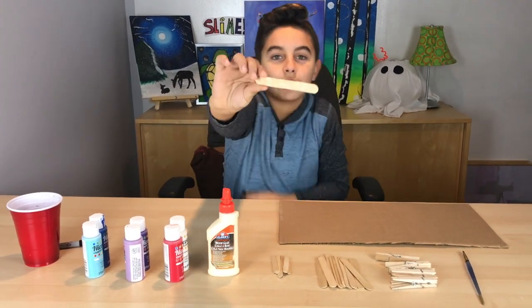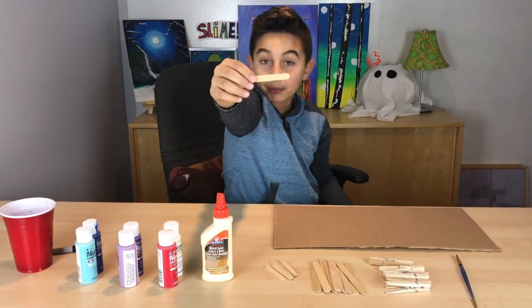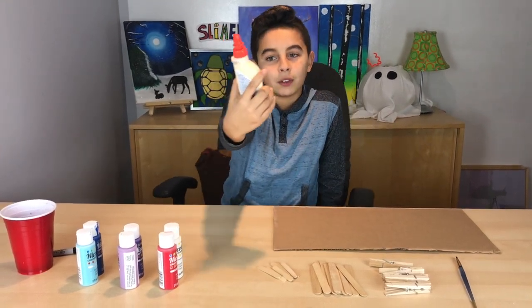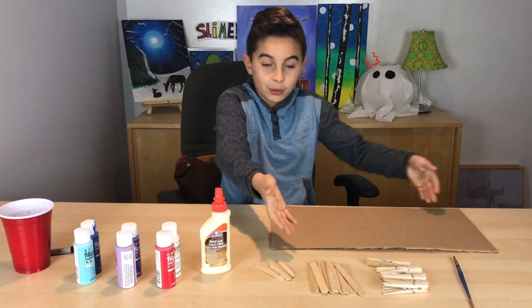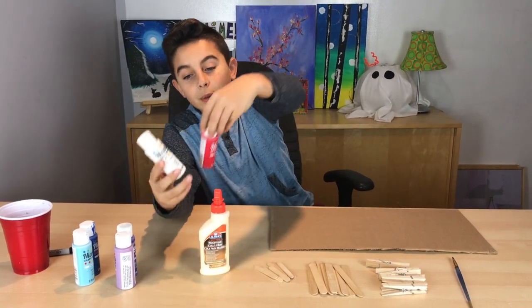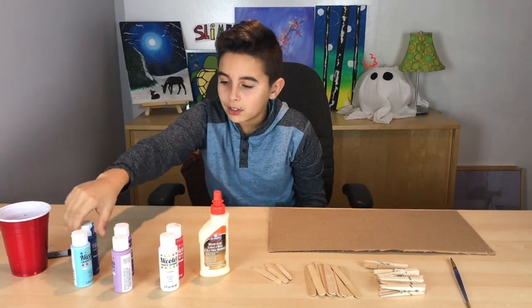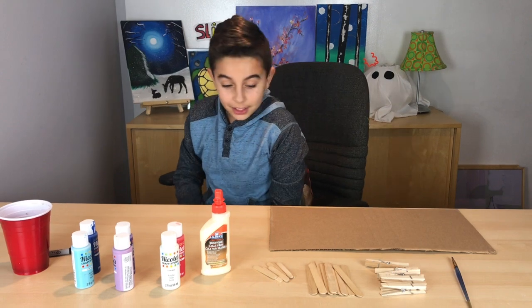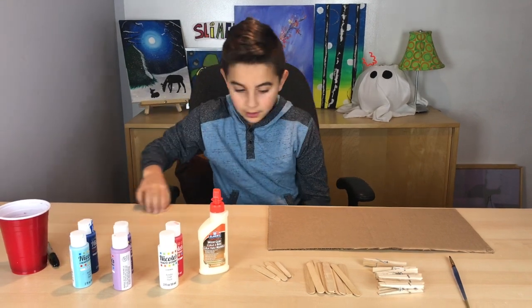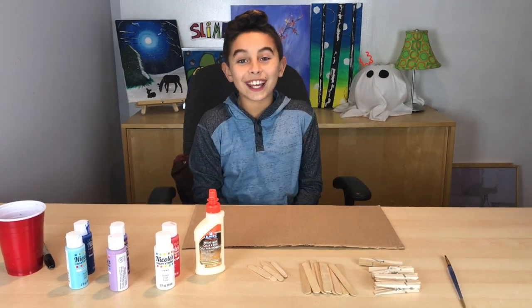You're gonna need large popsicle sticks and smaller popsicle sticks. You can use any glue, but I would prefer wood glue since we're working with wood. We also have different varieties of paint — red and white, purple, light purple, dark blue, and light blue. The last three things you'll need are some warm water, a sharpie, and some cardboard to paint on.